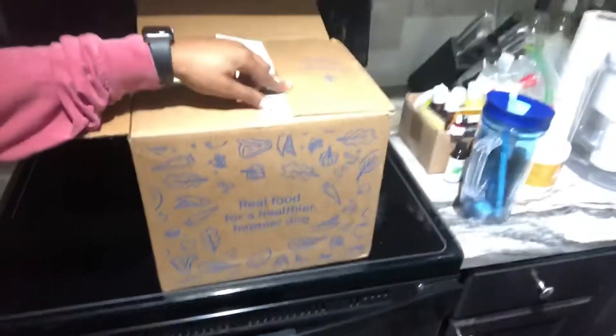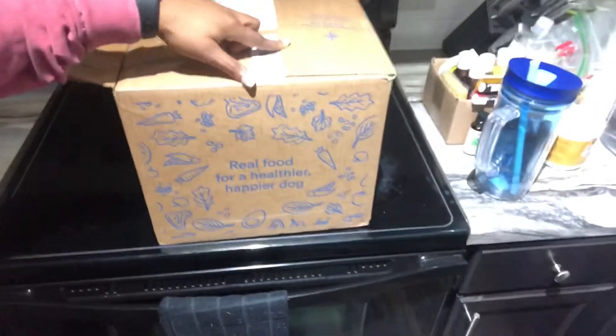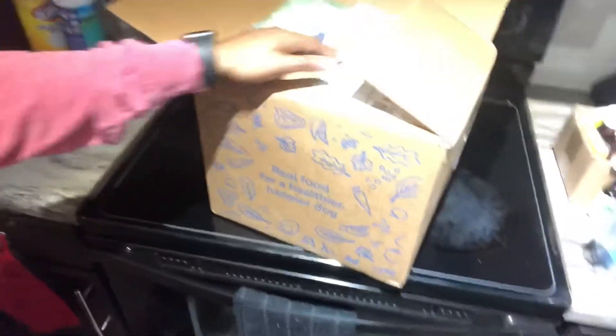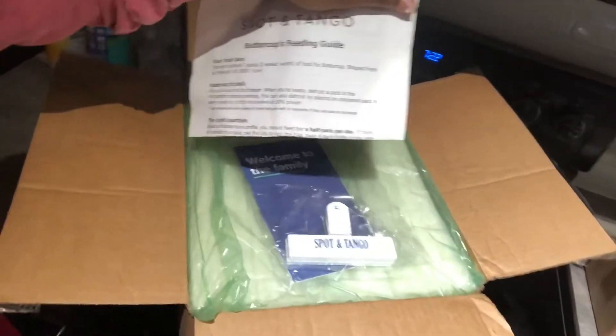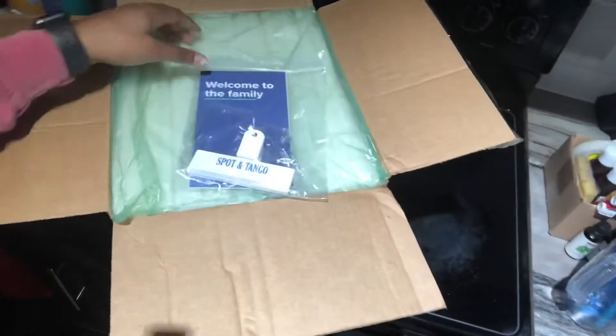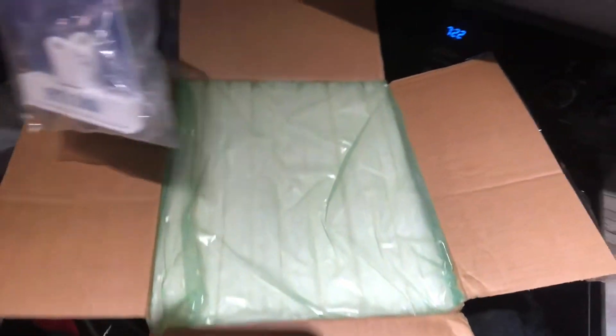It comes in this nice little box. Spot and Tango's a dog's best friend — real food for a healthier, happier dog. Let's open this up. In the front it has the feeding guide, so I should probably get one of these tonight. Then it comes with this nice little clip, a Spot and Tango clip, followed by something that says 'welcome to the family' — that's dope. And then it's insulated packaging right here.